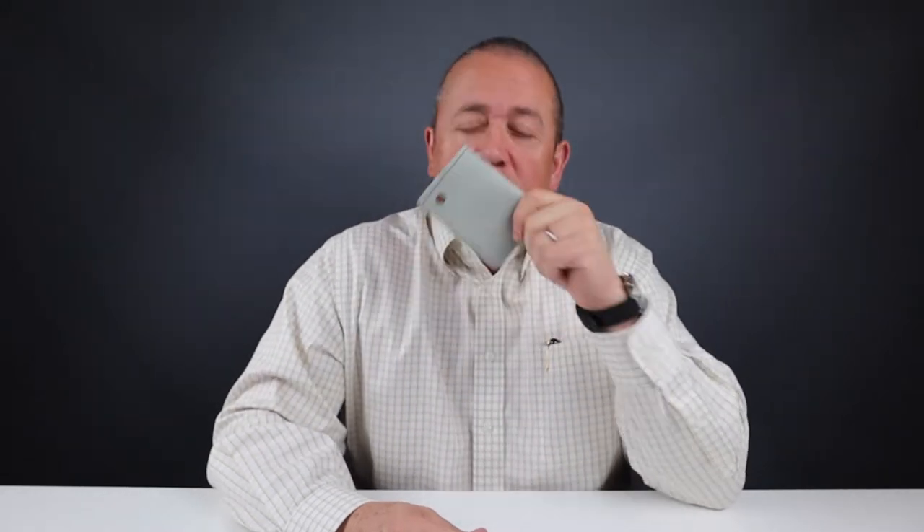The Rustico Voyager wallet — this leather is so fantastic, you just gotta keep watching.